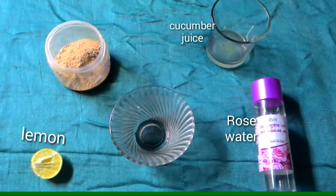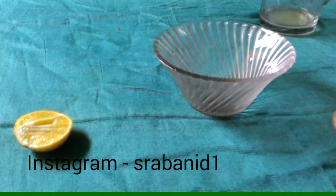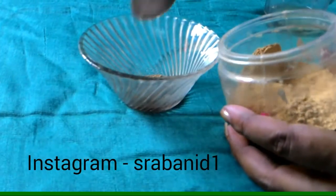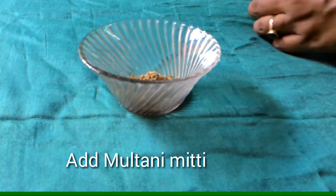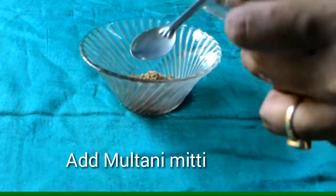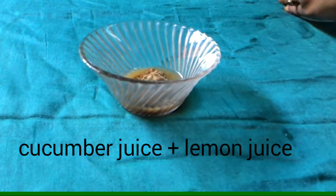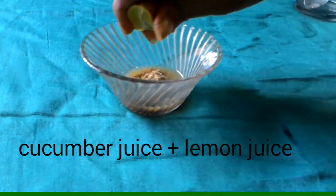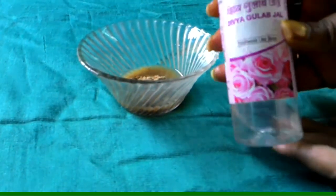First of all we need to make the pack for oily skin. We need to use cucumber juice, lemon juice and rose water. We add cucumber juice and lemon juice — this will be a bleaching agent.